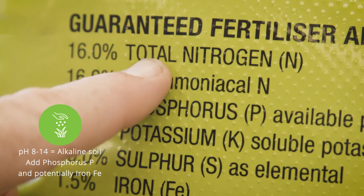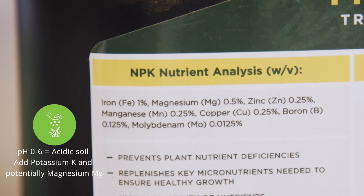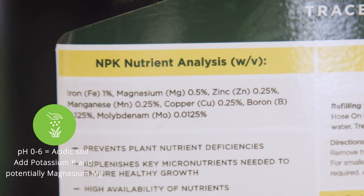A pH test will reveal your lawn soil's level of acidity, ranging between zero and 14. The soil pH is everything. The best pH level is around that magical seven, but if you can aim to have your turf soil pH at around 6.5 to 7.5, that means a happy plant and a better lawn to enjoy. A pH value of over seven indicates alkaline soil — if you're over 7.5, your turf probably needs more phosphorus and potentially iron. A pH level below seven indicates acidic soil — if it's below 6.5, it probably needs potassium and potentially magnesium. So if your soil test comes back outside of 6.5 to 7.5, you probably will need to fertilize.